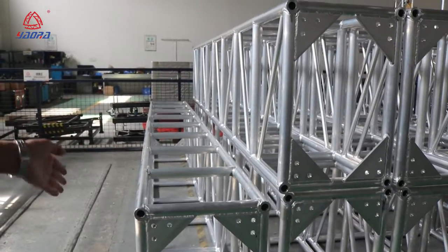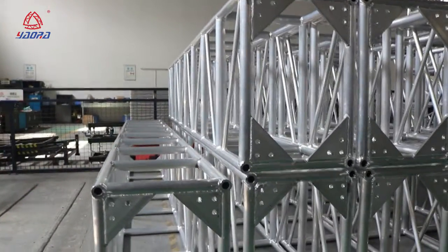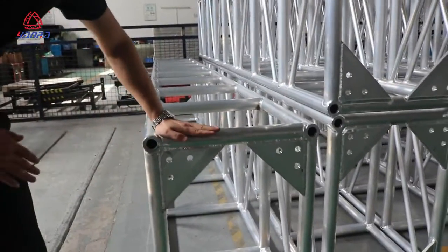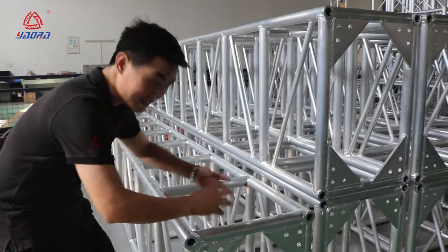You can check the truss — this truss is after collection. Now you can see this truss, it's very straight. And the flat is like this; it's not stiff. So the flat is this side and this side is very flat. Not like this — twisted.